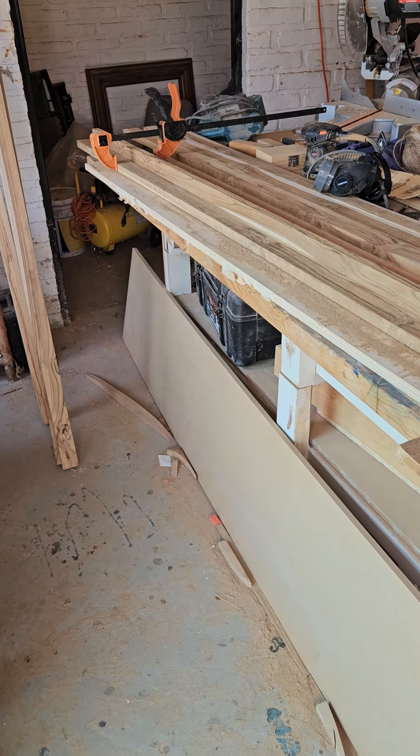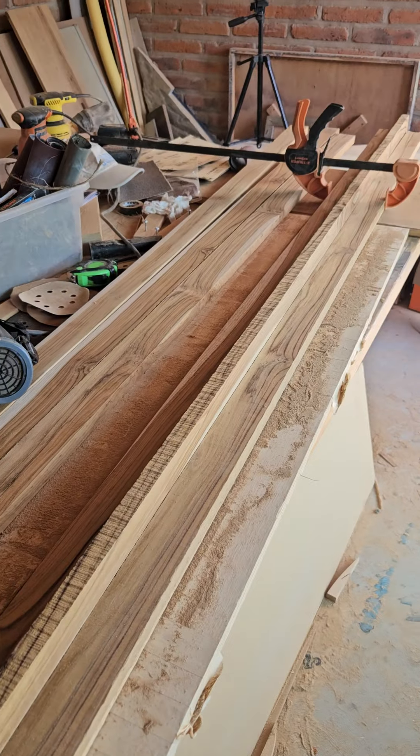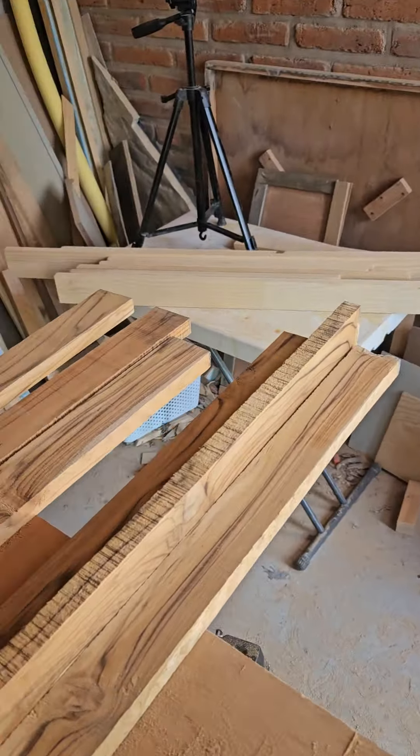Okay, quick little update to what I'm up to. I haven't posted for a while because this is a Mother's Day gift. But today being Mother's Day, obviously not going to give her a bunch of wood — it's not going to be done.